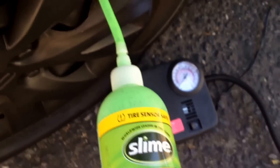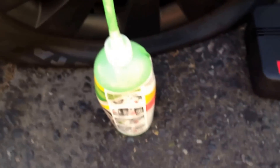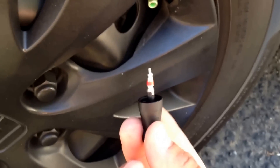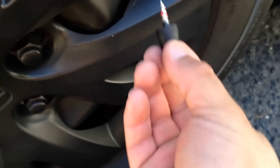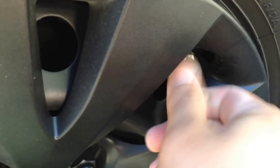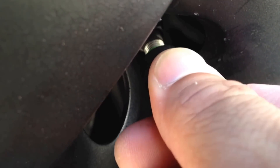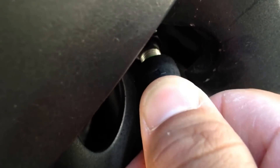Once you're finished squeezing the product into the tire, go ahead and remove the little hose. You'll have an empty bottle of Slime. I grabbed the little tool which still has the little valve insert, and we're going to put it into the stem and twist to the right to start screwing it in. Do that slowly and you'll feel it tighten. Tighten it up so it's snug — don't tighten it too much, just finger tighten it so it's snug and air sealed.